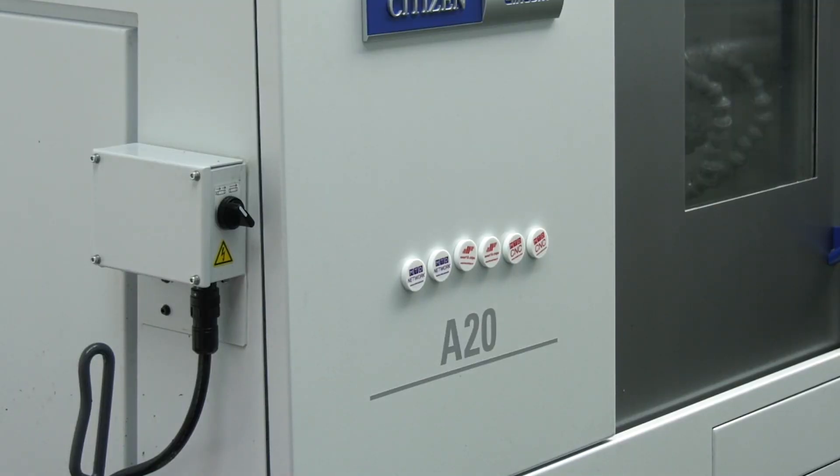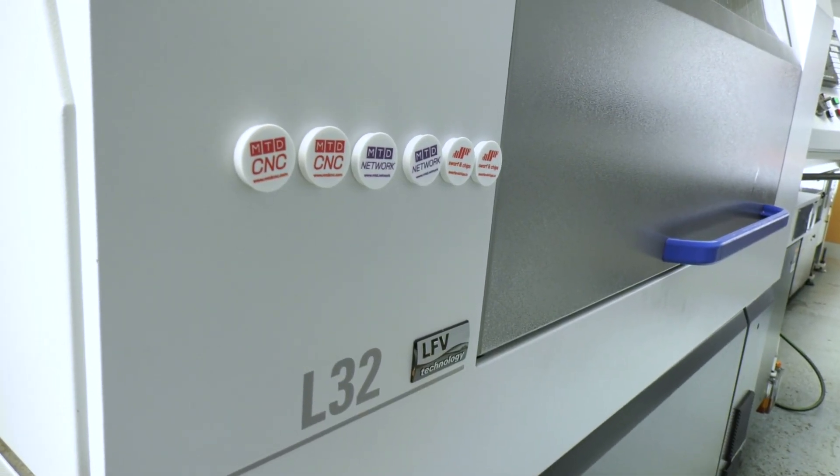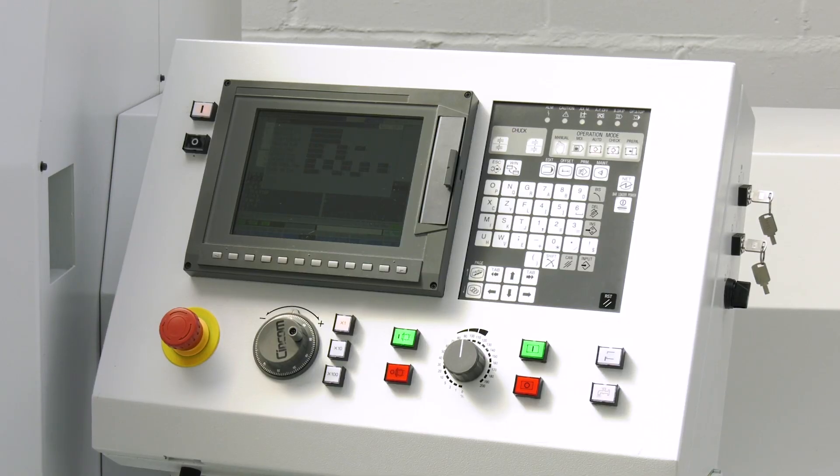Now you've got the machines — you've got your A20, and we're going to have a look at the L32 with LFE. Why have you chosen Citizen? I've worked on Citizens my whole life. I've worked on various other sliding heads and fixed heads, but sliding heads — Citizens are the ones, I think. The Mitsubishi control is second to none. The Alcart Wizard software that they provide is really good, we use it quite a lot. The support — I've phoned some of the guys up at the weekend and they're there. The machines speak for themselves.